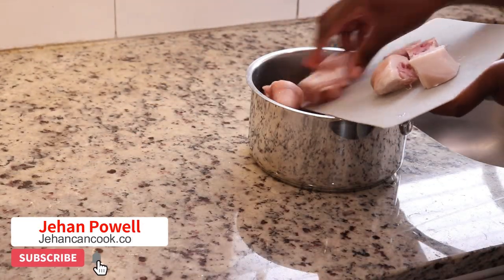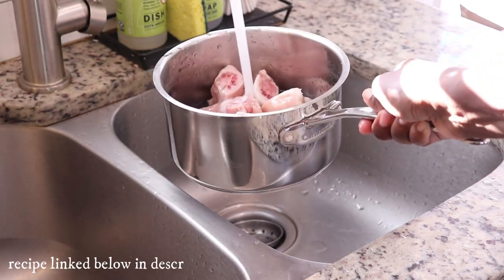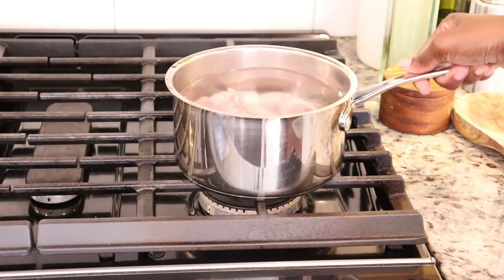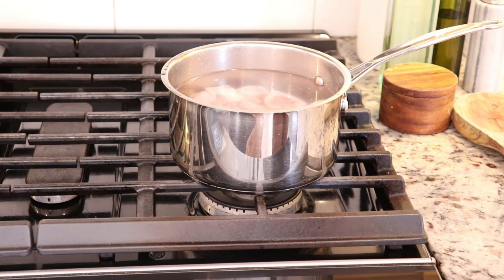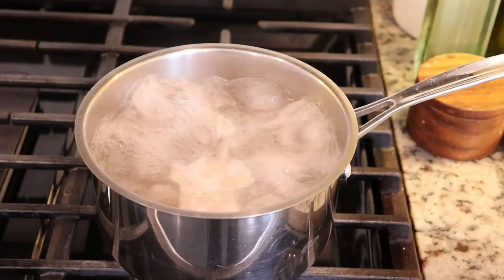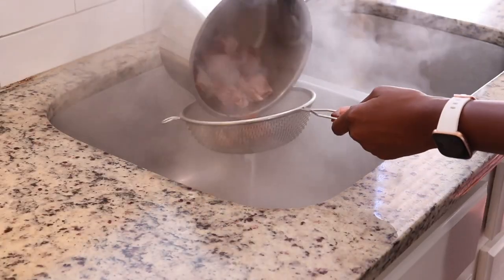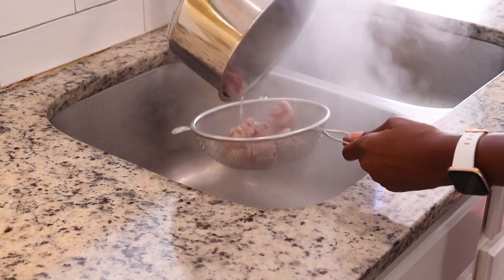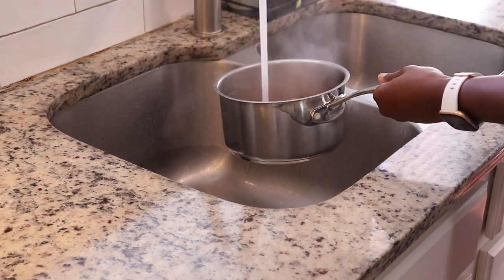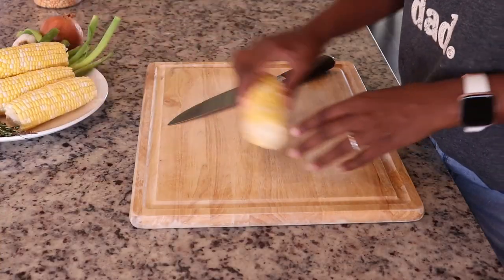I'm using salted pigtails for this recipe, so the first thing you need to do is remove the excess salt. I'm placing the pigtails in a pot of water, bringing it to a boil, and allowing it to cook for about 10 minutes. Then I strain the pigtails to discard the water — this draws out the saltiness. I place them back in the pot with fresh water and repeat this process once more to remove any excess salt.